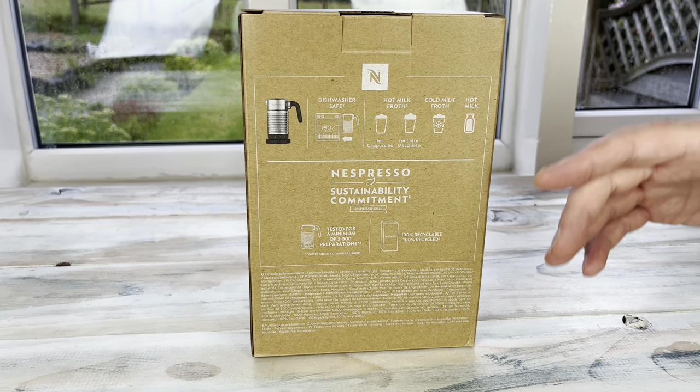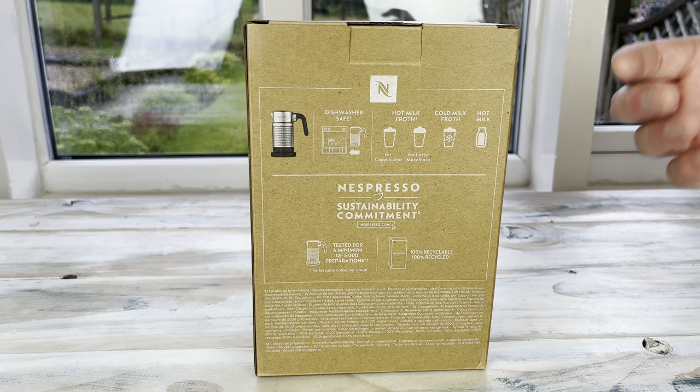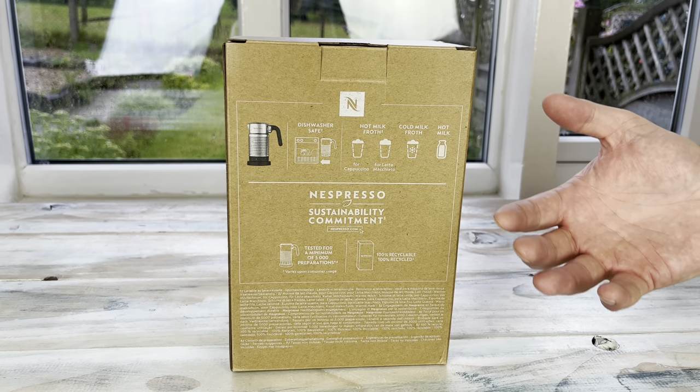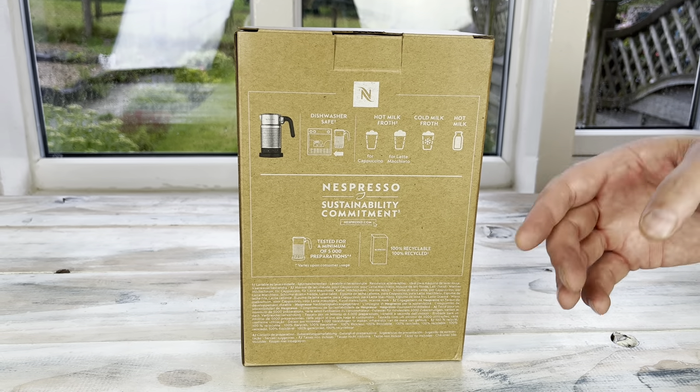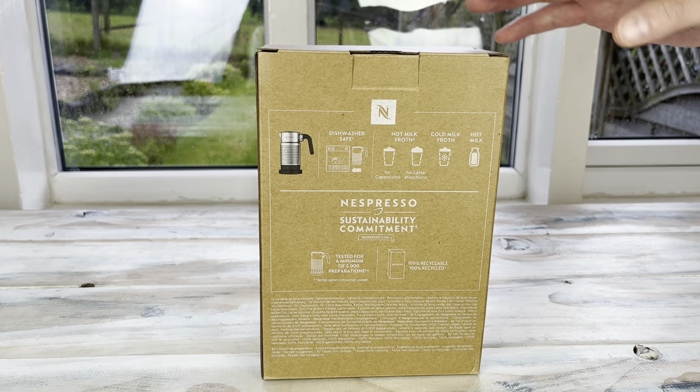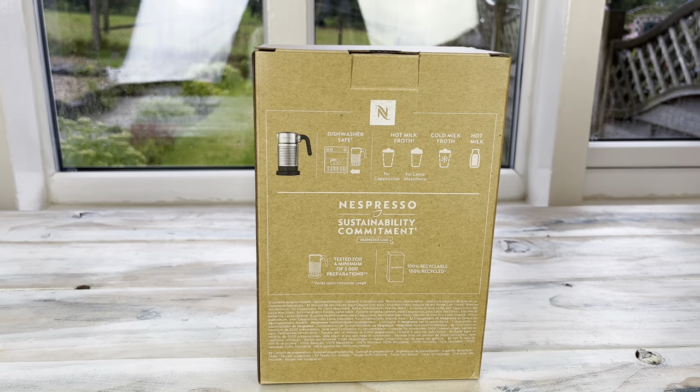It's also now been confirmed on the Nespresso website that it can be used not just with cow's milk, but you can use it with almond milk, soy milk, and oat milk — alternative milks can be used in the machine. Let's get it out and take a look at just what's changed, and see if you like the new version better than the old one.